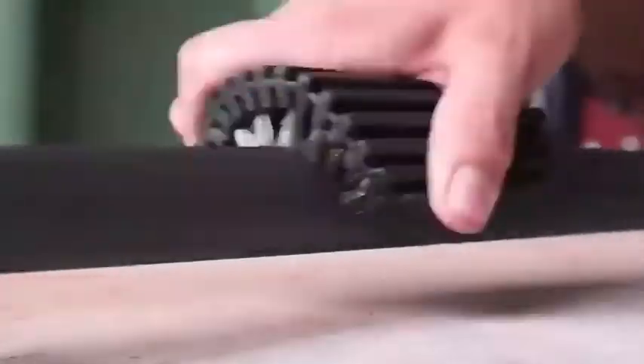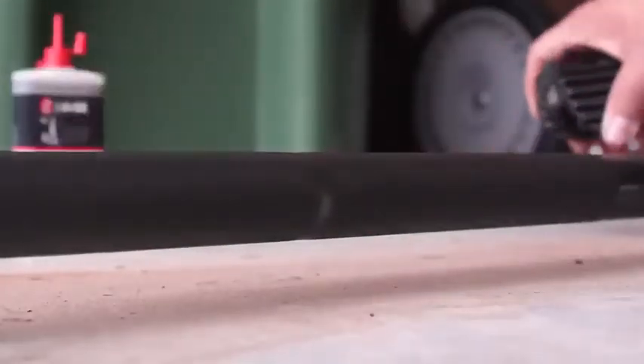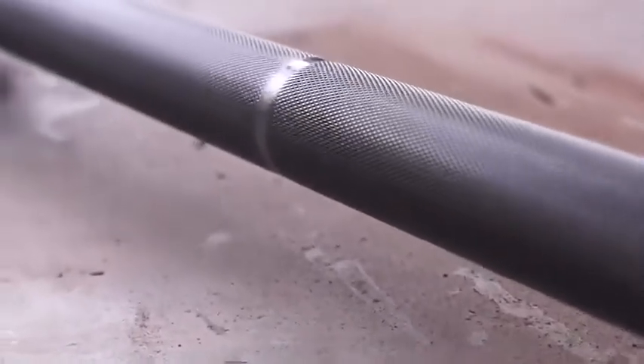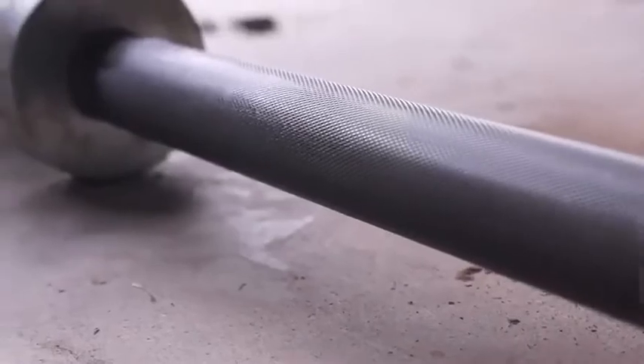I feel so bad for this barbell. But take a look at the finished result. It still has that dark kind of coated barbell look to it, and just take a look at the knurling — you can actually see the knurling. That's the crazy part. So nonetheless, all I have to say is, go ahead and get this product.